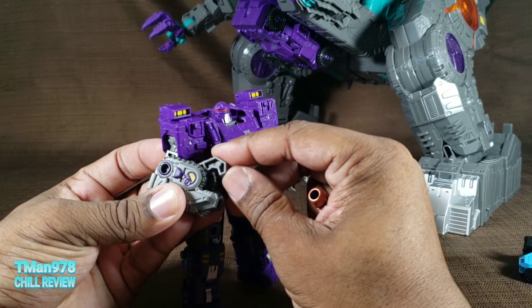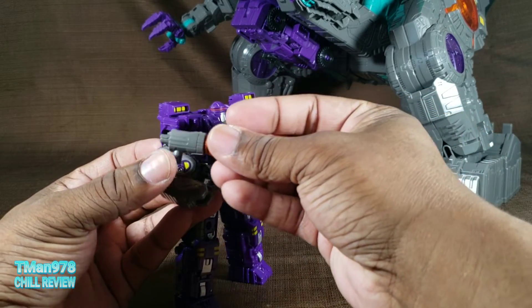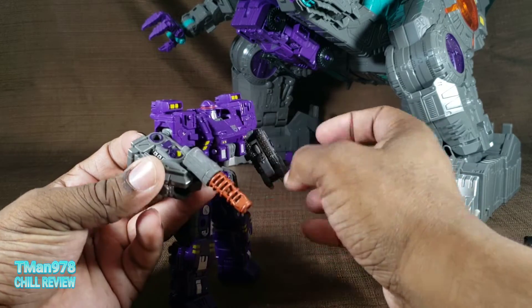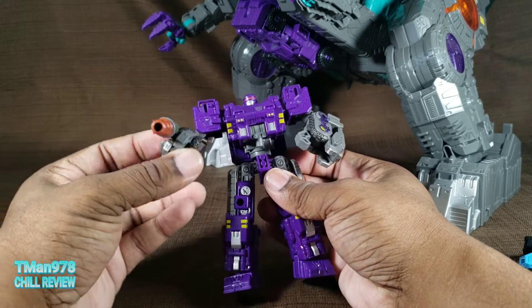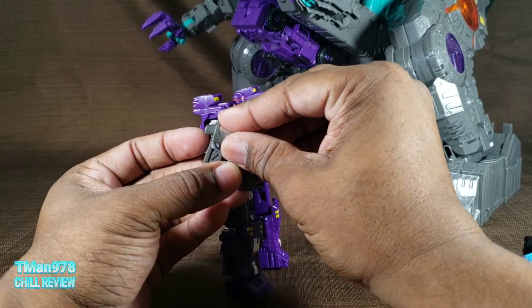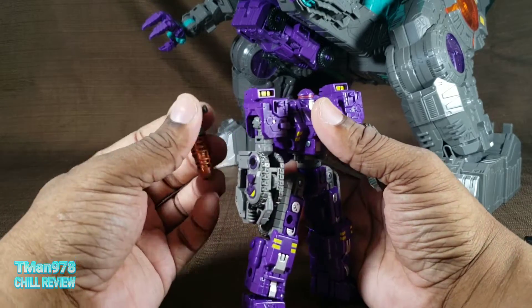He does have like a pinchy grip right here. If this post were longer it could probably fit there better, but it's not. I can get him to hold it, but it's at an angle because of his elbow positioning, and he's not really gripping it well. So I would just put it on his arm, Galvatron style, and be done with it.